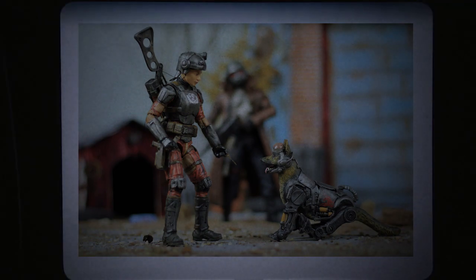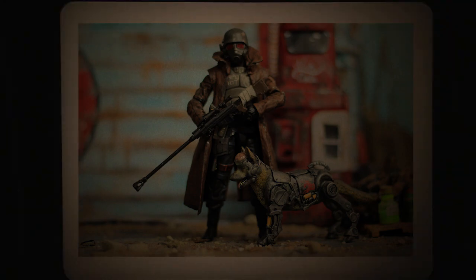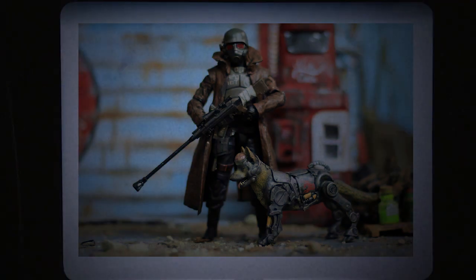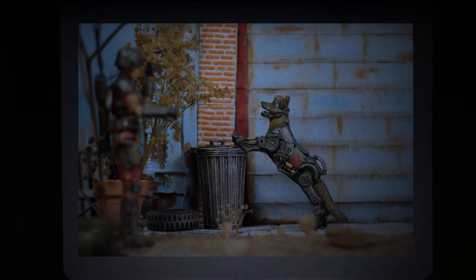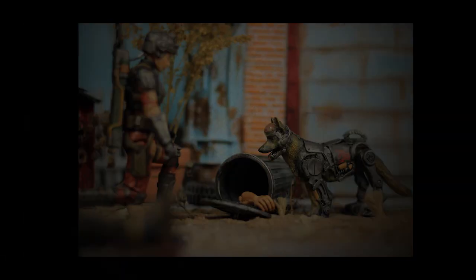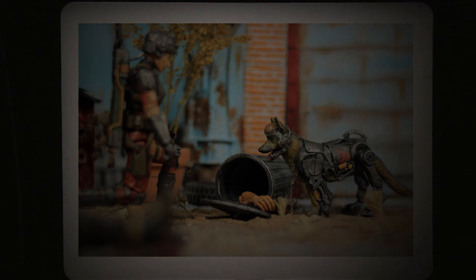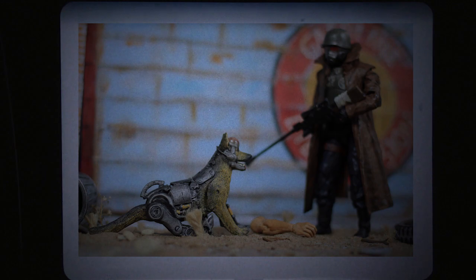Here you go, boy. What is it, Rex? What did you find? An arm? Interesting.